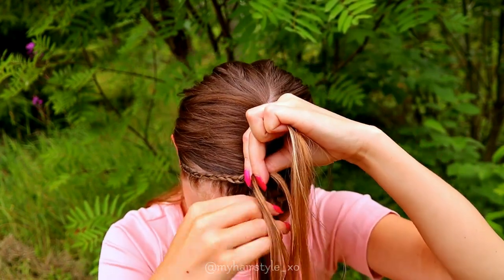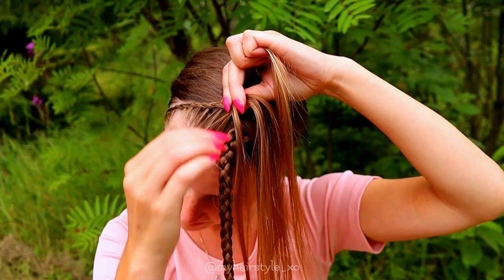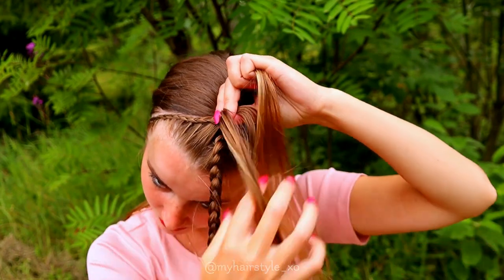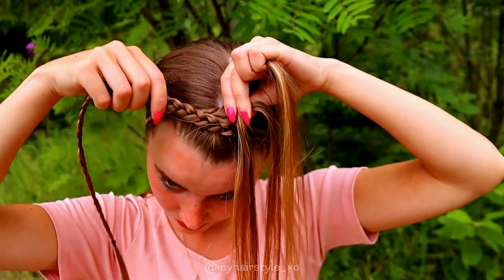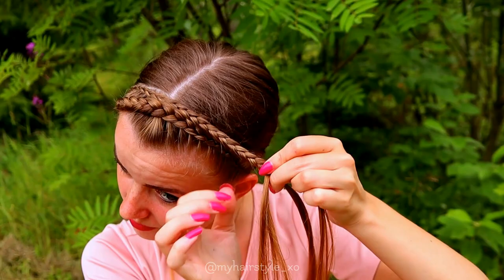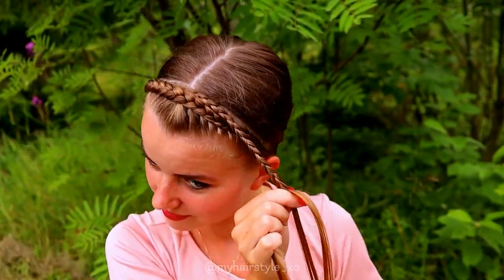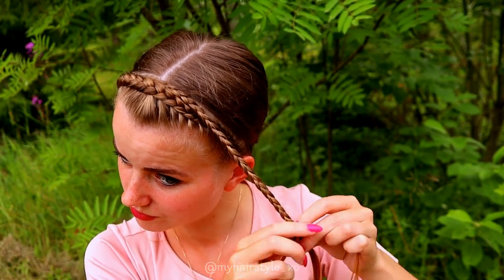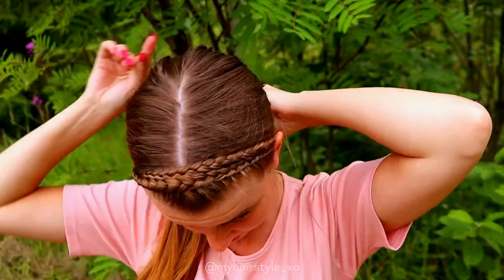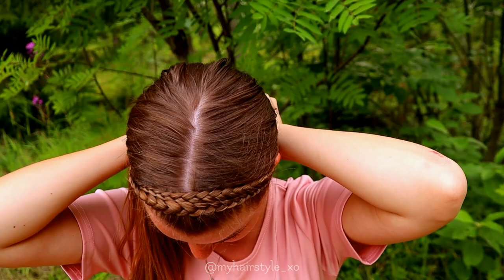After that you need to keep on braiding until the braid reaches the back of your head. Next I cross these braids and bring them together at the back. I take the elastic and tie them together, then release the rest of my hair and the hairstyle is ready. And here's the last hairstyle and how it looks.